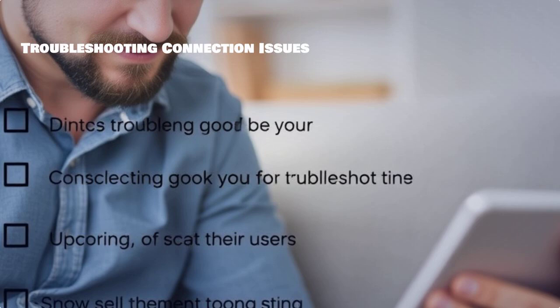If you encounter connection issues, try troubleshooting common problems like checking your cables and ensuring both devices are on the same Wi-Fi network for wireless connections.